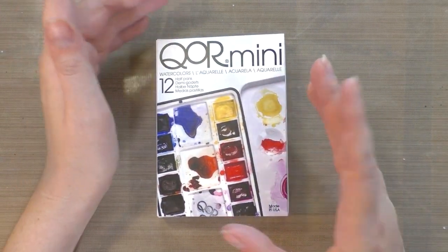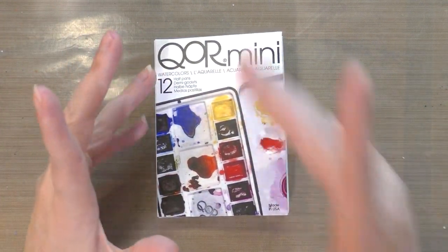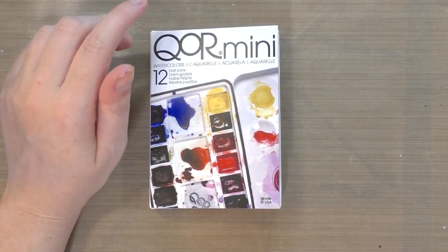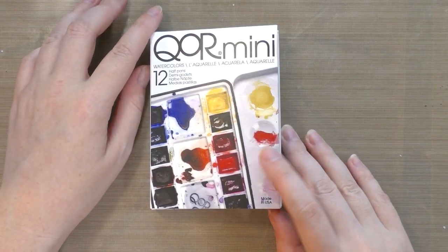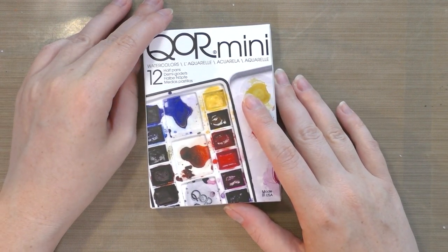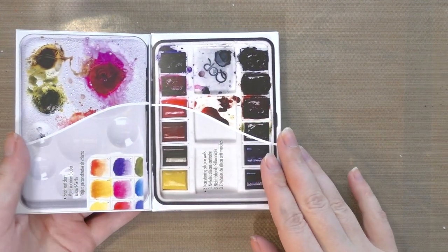When Golden announced that they were doing a set of watercolors specifically designed for half pan use, I knew I had to try them. These things have been back ordered forever - if you're not somebody on YouTube, good luck getting them. But it seems like the wait is over and they are no longer on back order on the Dick Blick website. I got these for $59.99 on Blick and you can find a link in the description below.